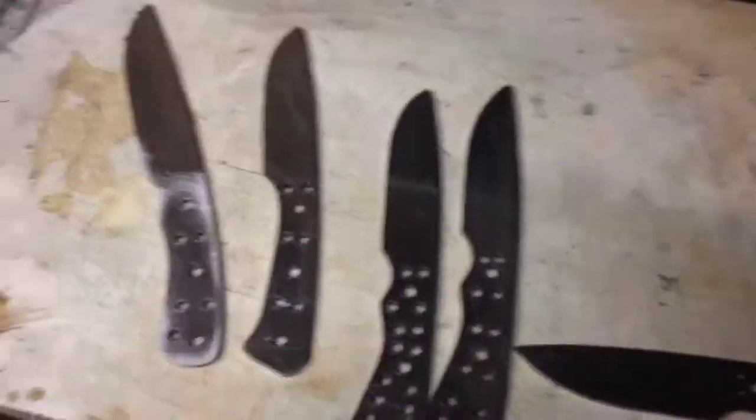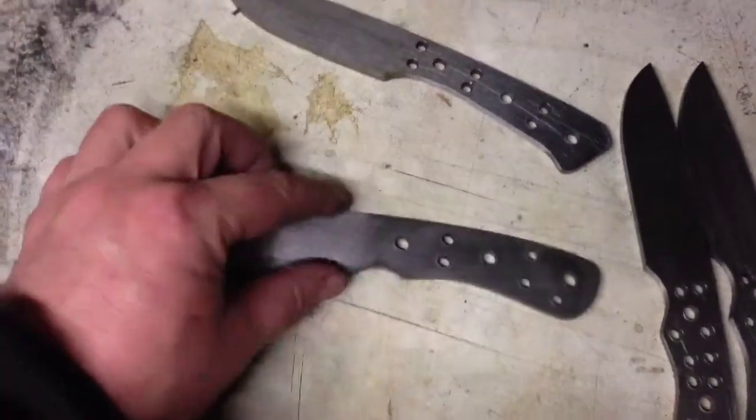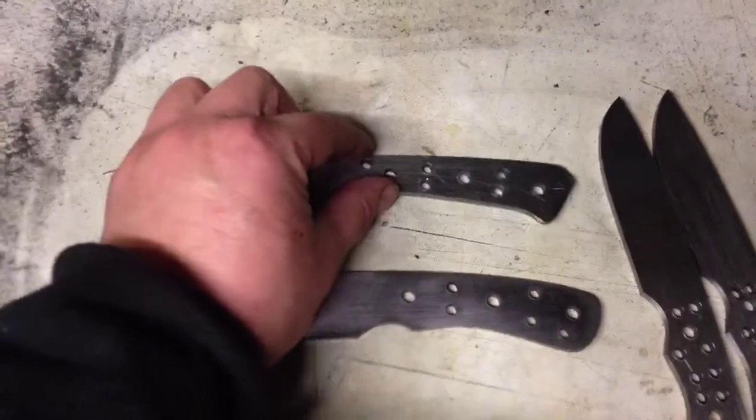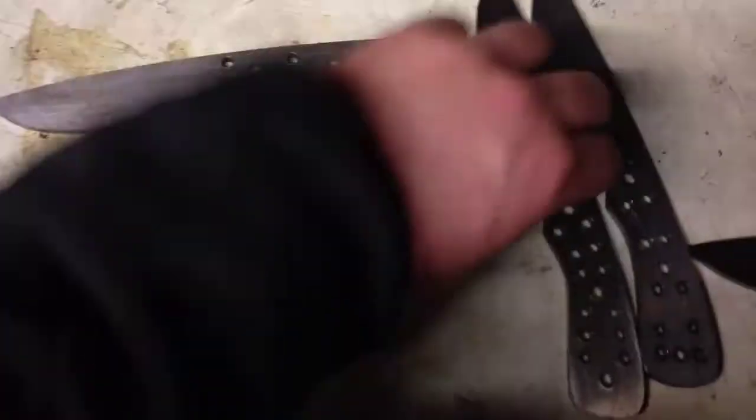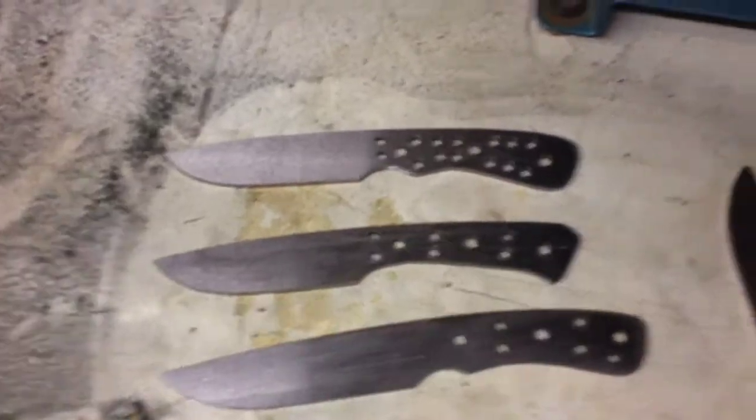Hi there YouTube, just doing some of my knife blanks trying to get them — I've ground them out now. I'm just trying to get them drilled out and ready to put some bevels on. I'll give you a look at them in a moment. These are knife blanks ground out, just rough ground at the moment, they need to be cleaned up ready to put the profiles on the blades.